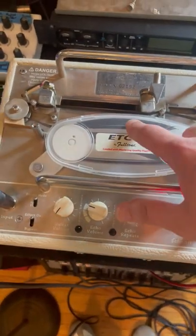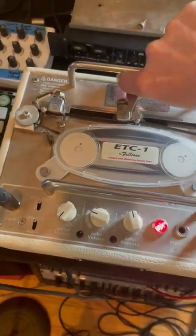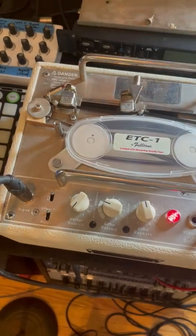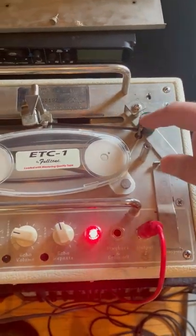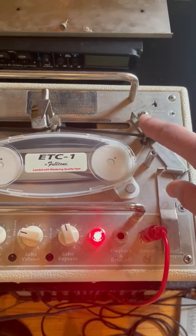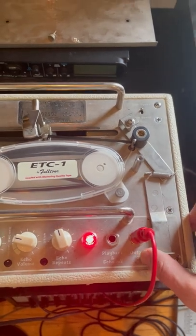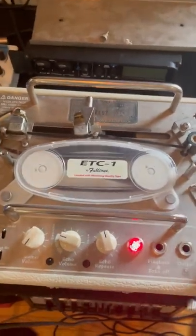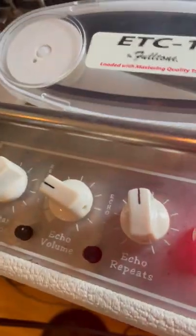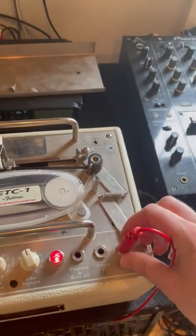This is a reel of tape. This is a record head, a playback head, and the distance between the two is what sets the tape time or the delay time. You can change the speed up here, but most of the time we're running on high speed. This is the capstan — the motor turns this — and this is the pinch roller, which is engaged by moving this lever. When you plug in the output here, it engages the lever.